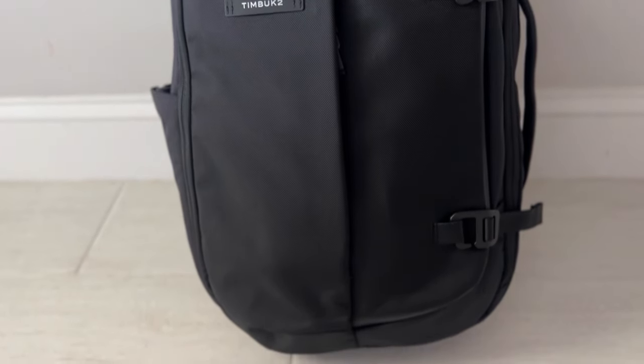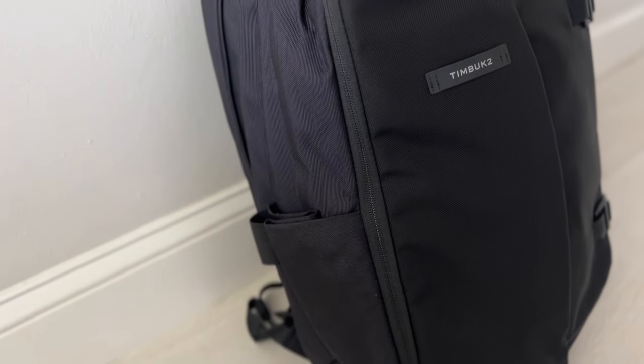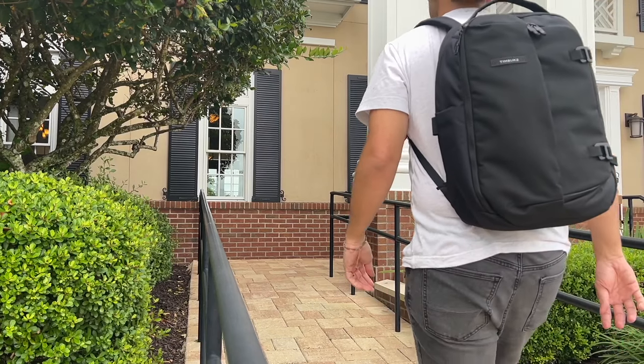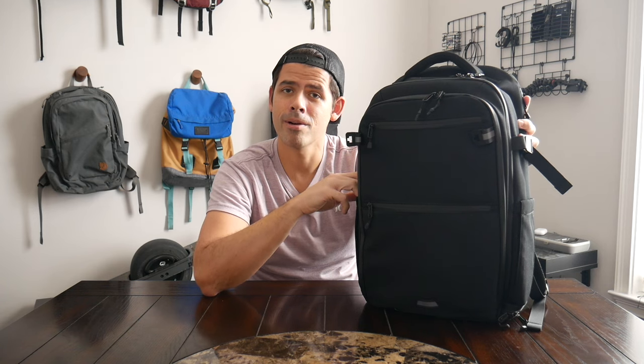The last option I'll mention is the Timbuktu Never Check Expandable Backpack, which is a bag I've enjoyed for a couple of years and continues to hold up against many newer bags. It has a pretty modern, minimal aesthetic, a nice organizational layout, an external water bottle pocket, and an easily accessible laptop compartment. The unique aspect on that one is that it's able to expand to give you a little more capacity for traveling or a longer day, and then compress down if you need a more streamlined, slightly smaller bag for everyday use — really useful if you're looking for something travel-focused with expansion flexibility.